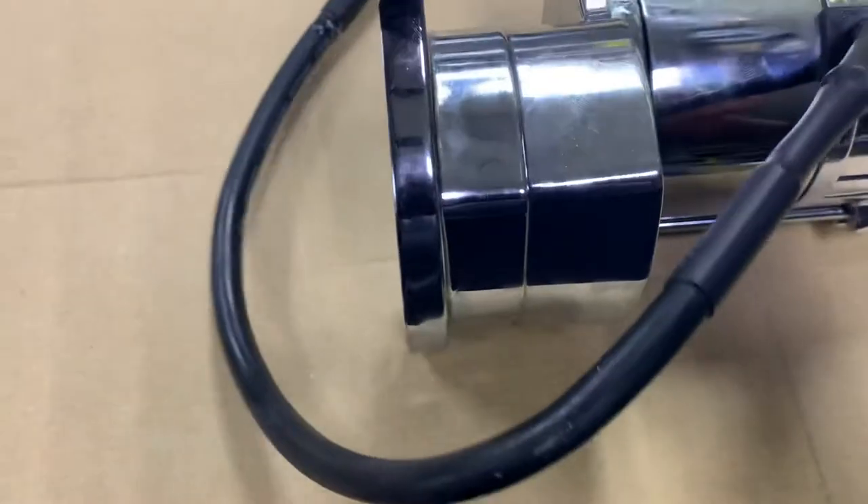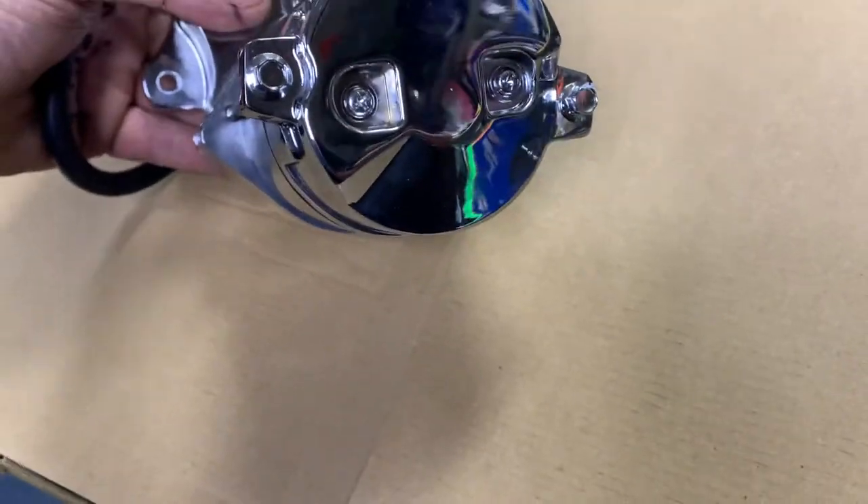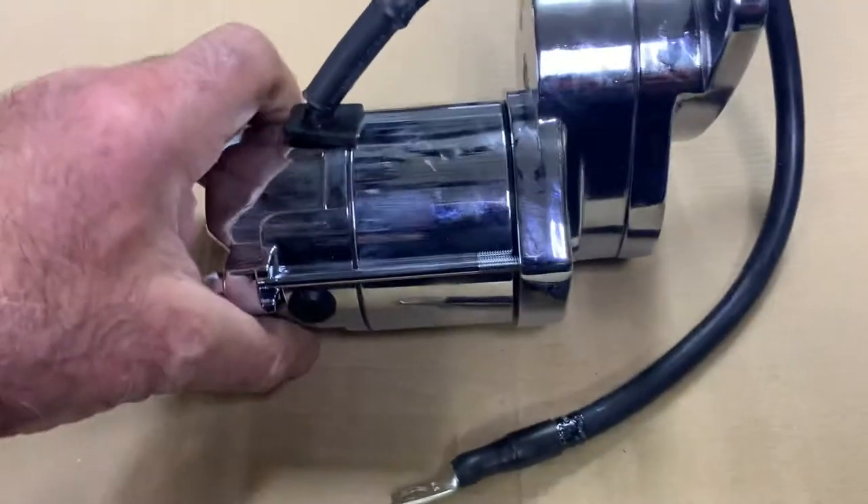Very thick cable, bags of amps, 1.4 kilowatt — double the power of the original. This is a beautiful bit of kit. You can see it's very well made, all in chrome. Does away with replacing the worn out original Harley stuff completely.